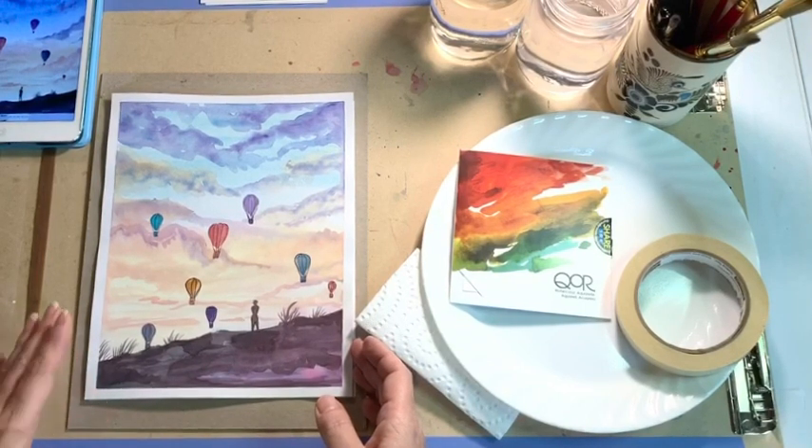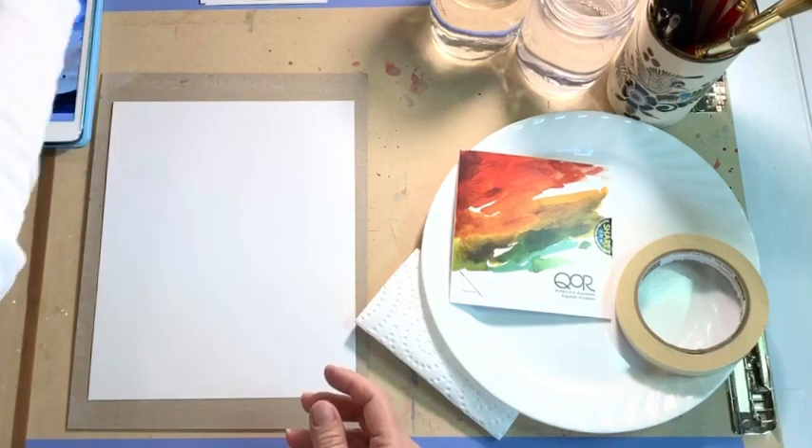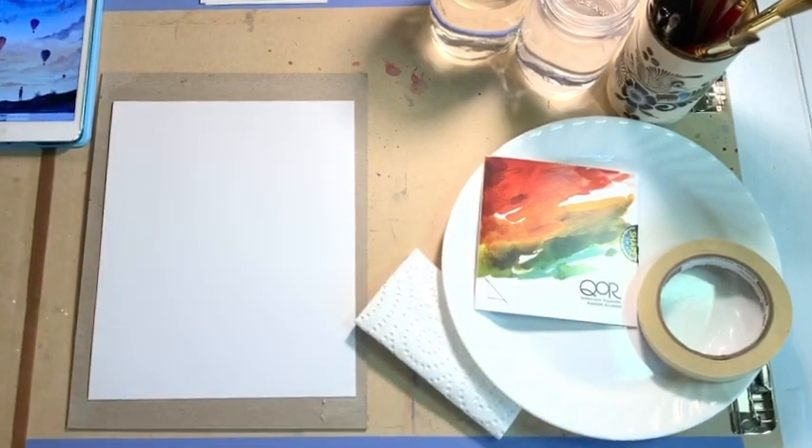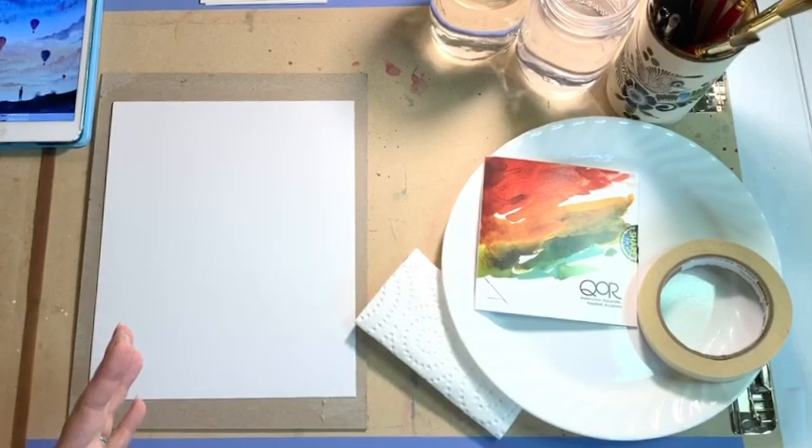I'm going to go ahead and put my sample piece aside and we will begin. You need to have all of your supplies set up. You always want to have a clean workspace when you're doing watercolor art. Make sure you have all the supplies out and use whatever you can find from home. If you weren't able to pick up the supplies handed out last week, use what you have. If you have your own watercolors and watercolor paper, that's fantastic. If not, use whatever you have — markers, colored pencils, crayons. You can do a mixed media piece of art.